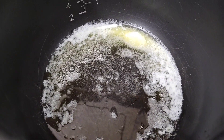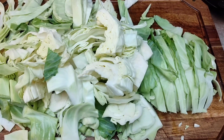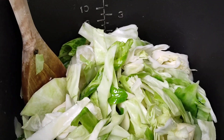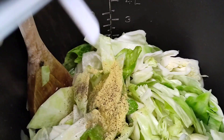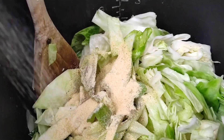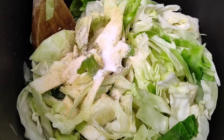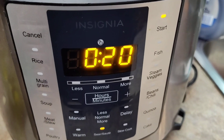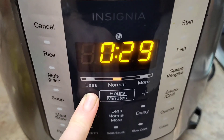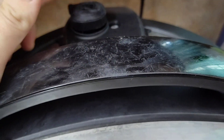In my instant pot, I've got some bacon grease and butter on the sauté function. I cut up a very small head of cabbage and I'm going to sauté it for a little bit, then pressure cook it for about four minutes. I'm going to add some peperoncini juice, chicken bouillon, salt, pepper, onion powder, garlic powder, and then just a little bit of water. My instant pot specifies I must have at least half a cup of liquid. I press manual, drop it down to four minutes, press start, and make sure the sealer is on sealing.